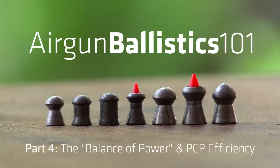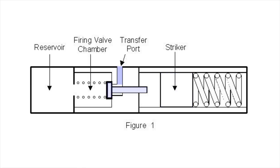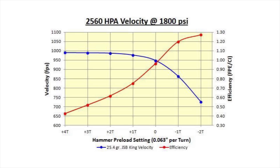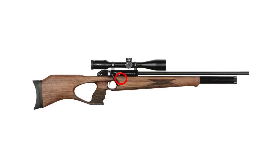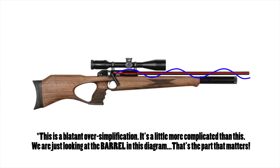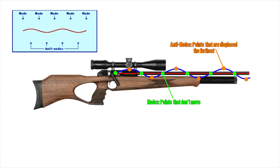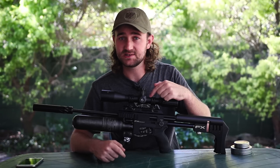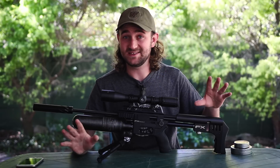At this point I'll direct you to two other videos I've done. The first is called 'The Balance of Power and PCP Efficiency,' which covers the acceleration of the pellet through the barrel with different pressures, hammer spring tensions, and hammer weights. The second is my video on harmonics — you need to look at both before you start the tuning process. And for those upset about my centerfire rifle content: if it wasn't for that, I wouldn't have learned what I know about air guns. I've learned a lot about each from the other.